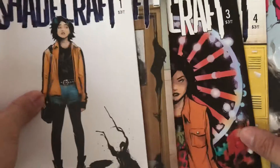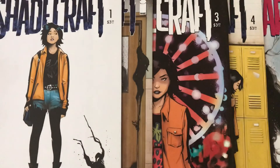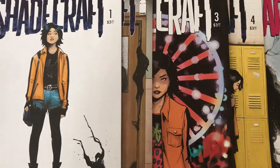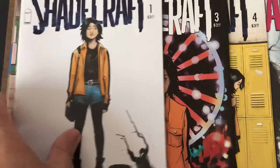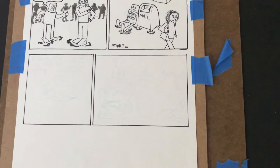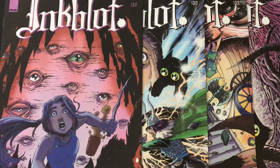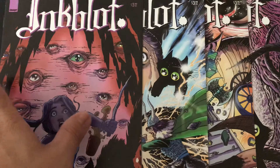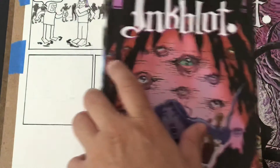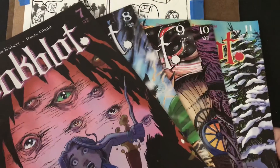This is a series I ordered called Shadecraft, and right now they're on issue five. I have not picked up my comics in months, so hooray for me — that's a good hefty amount of reading to catch up on, maybe a story arc or most of a story arc. This is a series I did like — I bought the first six issues and really enjoyed it — it's called Inkblot. Emma Kubert is the artist; I don't know if she's related to the late Joe Kubert or his sons, but I'll look it up later. I enjoy it, so here are issues seven through eleven to catch up on.